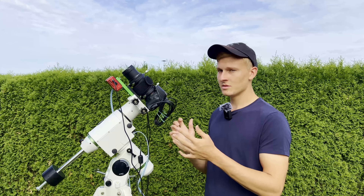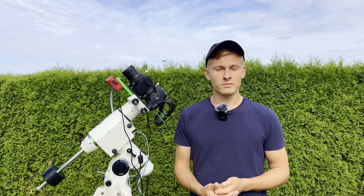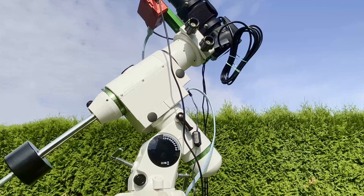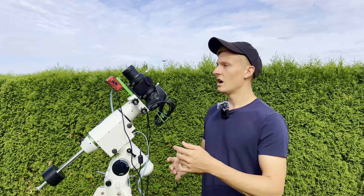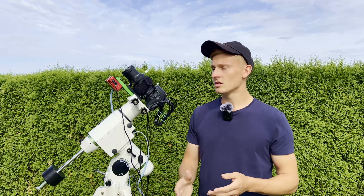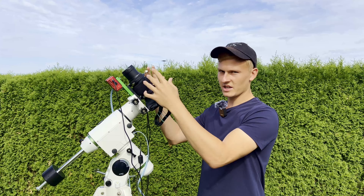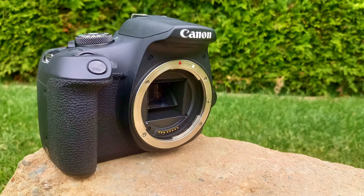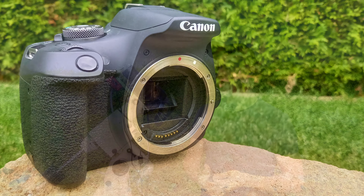Tonight I'd like to capture the Andromeda galaxy. A few years ago it was the first time I photographed it — I used my big telescope, the Skywatcher 750 PDS, with the same mount and camera. But at that time I used a focal length of 750mm, which was a bit too much and I wasn't able to fit the entire galaxy in my framing. So tonight I'd like to capture it again, this time using a focal length of approximately 135mm for a very wide field image.